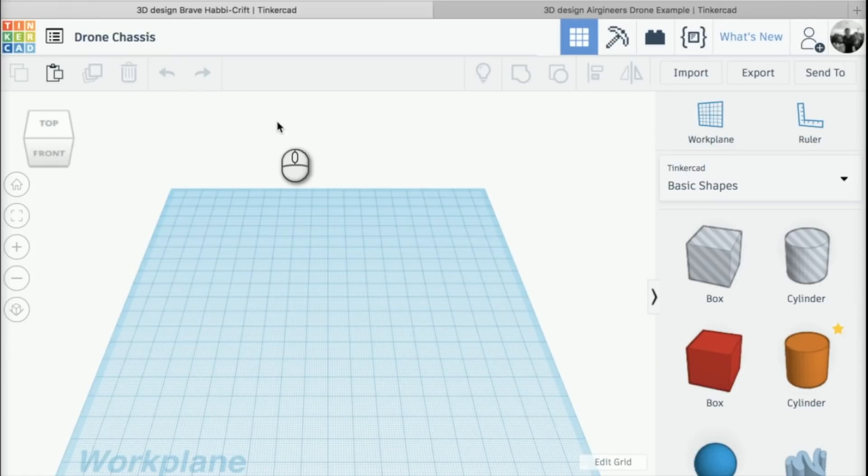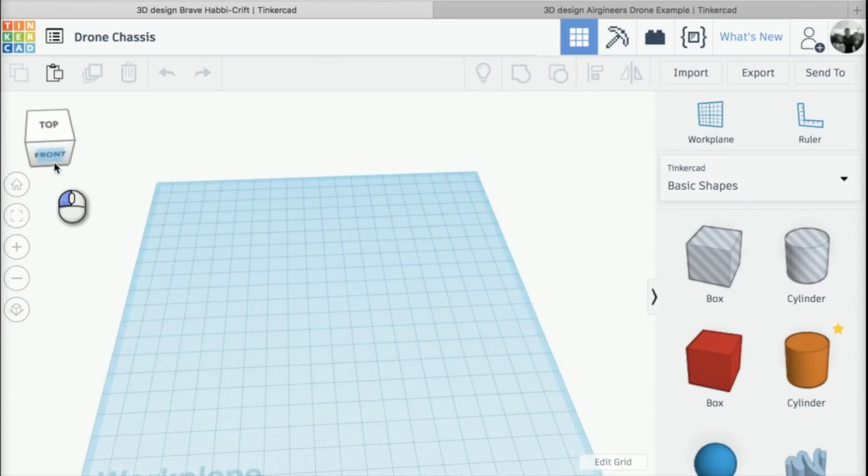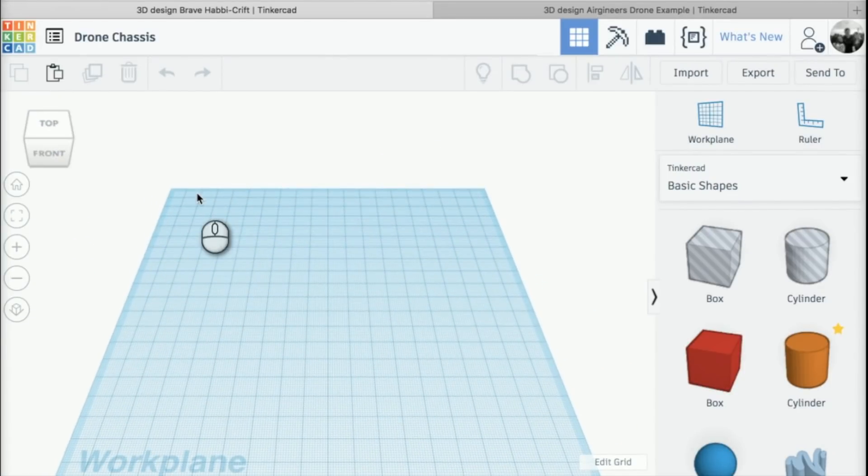If I press Enter, that will change the name. The first thing we're going to do is start adding shapes to this thing called the work plane. This blue square here is called the work plane, and we're going to click into our basic shapes. I'm going to start by using a cylinder.